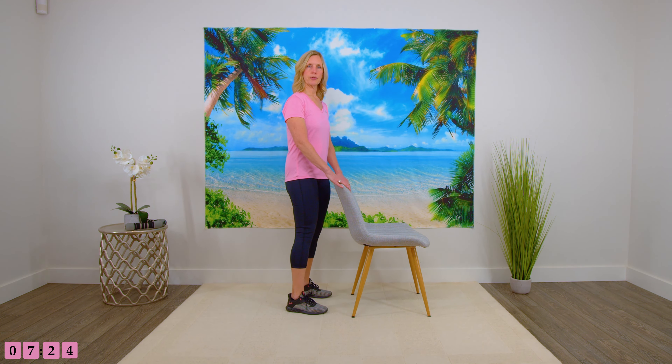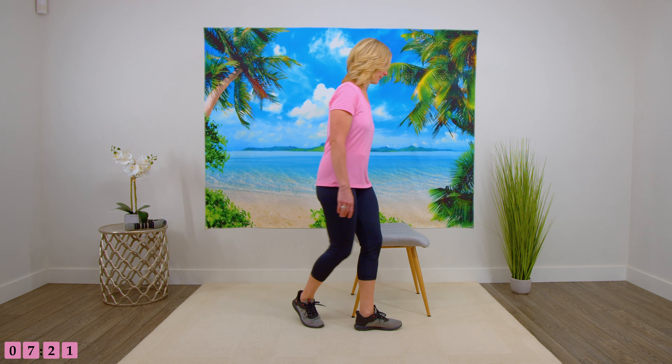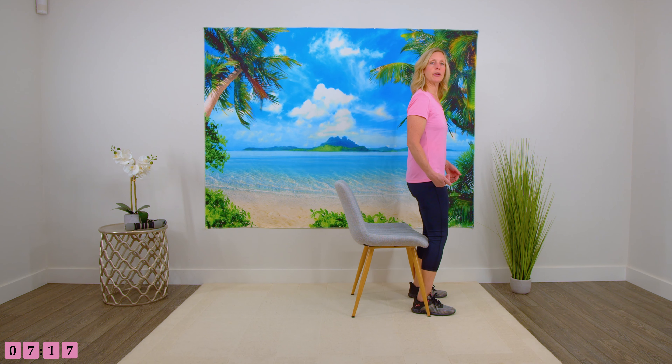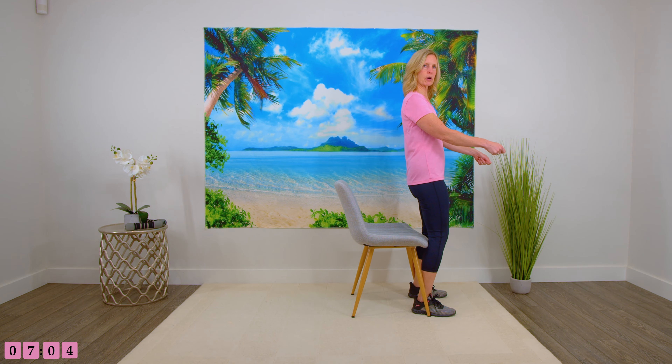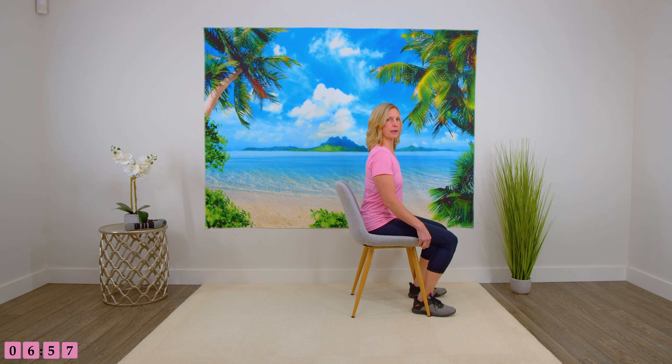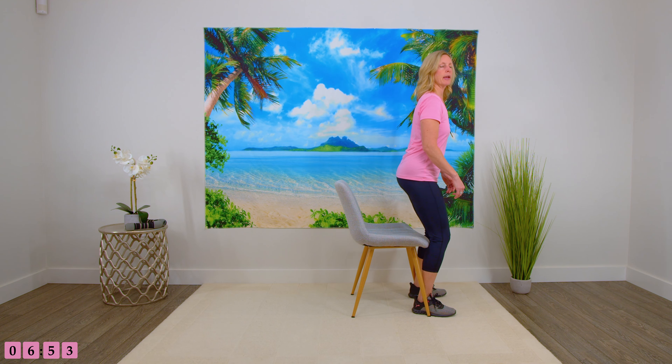Going in front of the chair, we are going to do our sit to stance. Having the heels back a little bit under the chair. Think about putting your weight into your heels — it takes some pressure off the knees. You can have your hands here for support if you're feeling unstable. If you use a walker, you can have the walker in front also for safety. Sitting down, controlling your weight as much as you can as you come down, pressing your weight into your heels and coming up.